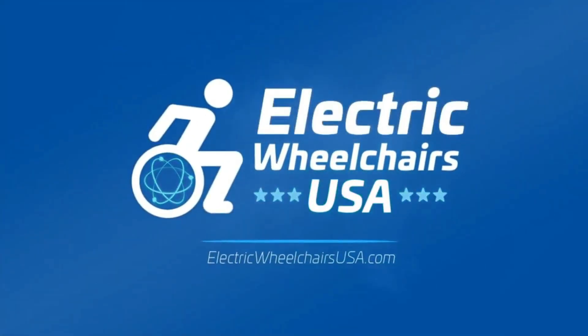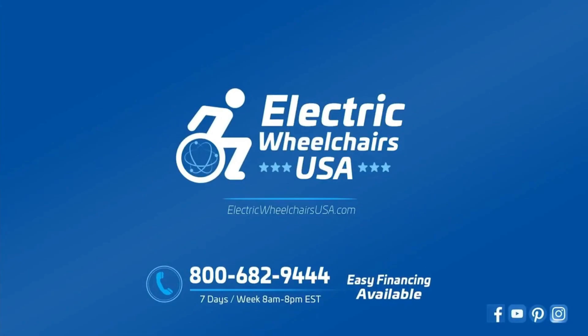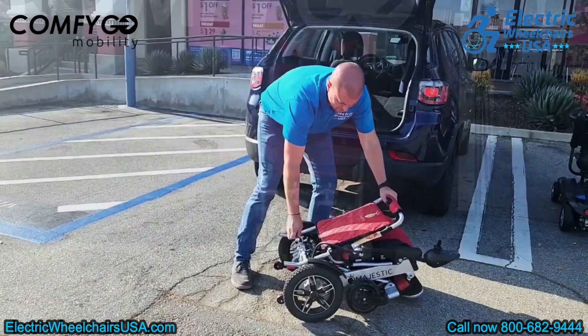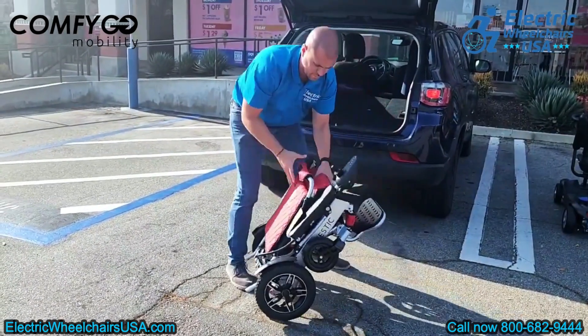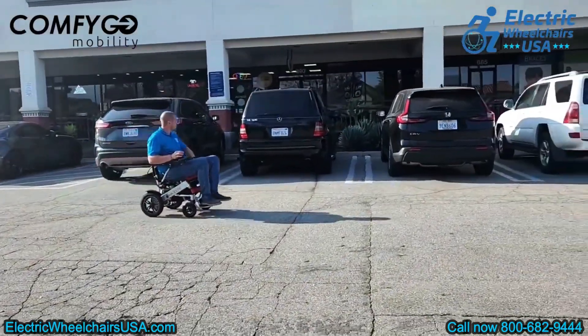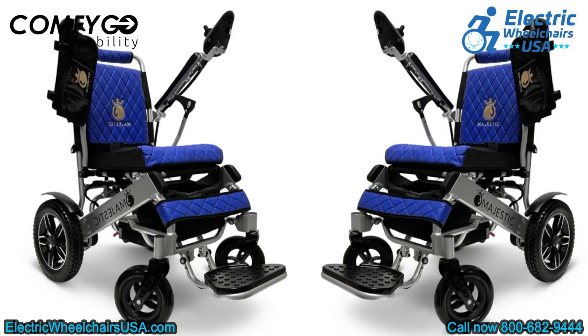Hello, and welcome to the Electric Wheelchairs USA Mobility Experts channel. Today we'll be taking a closer look at the IQ8000. This model is part of ComfyGo's Majestic series of folding power wheelchairs. It's airline-approved and has a weight capacity of up to 330 pounds. You can also personalize it by choosing different cushion and frame colors.